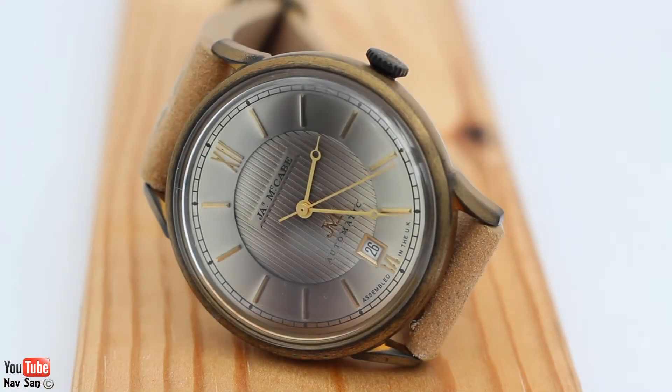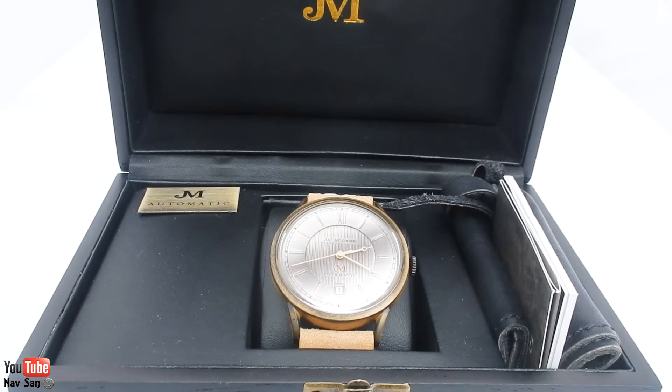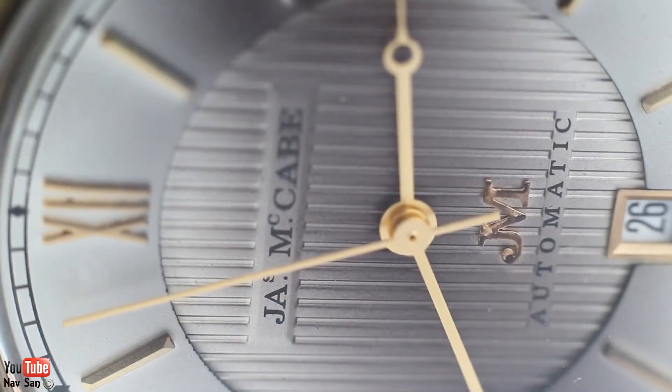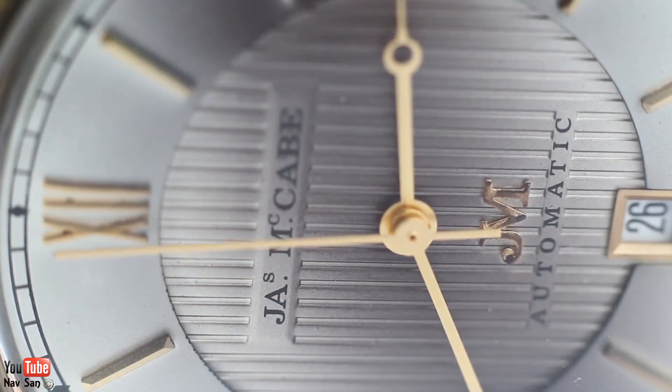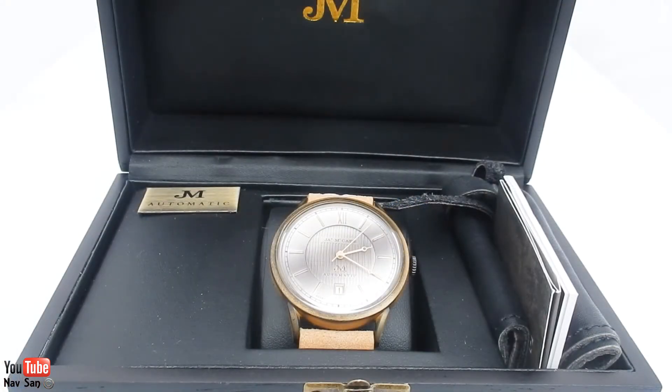This is the James McCabe Heritage II watch. This is an English-based company which started back in 1775 and they produced watches for about a hundred years before they stopped, and now they've started to produce watches again. The factory is just an hour from where I live, and I've invited myself — I asked them if it would be possible for me to come, have a look, take a video, and do a background on the company, and they very kindly agreed.